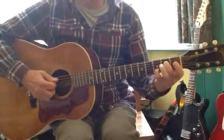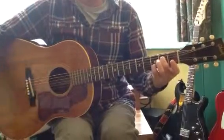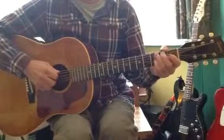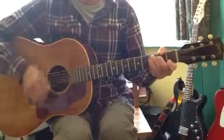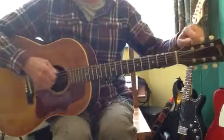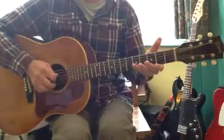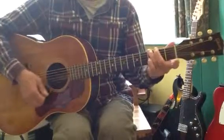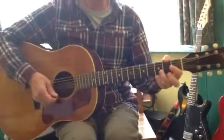Then you get this A7sus4 for 4 beats. Half a bar each of C and G, which you can do just with one finger for that G if you want to. That G is okay with one finger, back to D. If I play the verse through, you've got this.